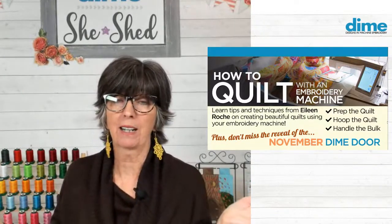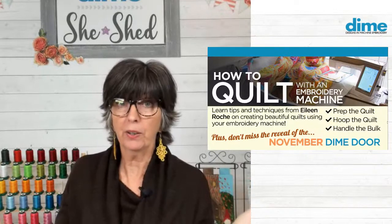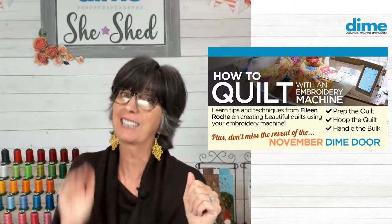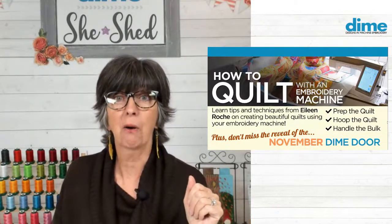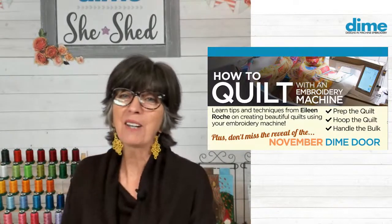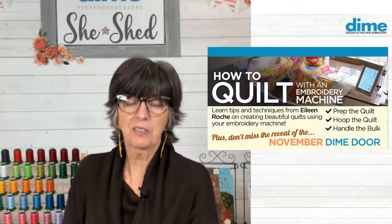We have a queen size quilt and we want to quilt it on our embroidery machine. Well, that machine manufacturer never intended for you to do that — they kind of thought you'd go out and get a long arm for that job. So let's talk about how to handle that weight.